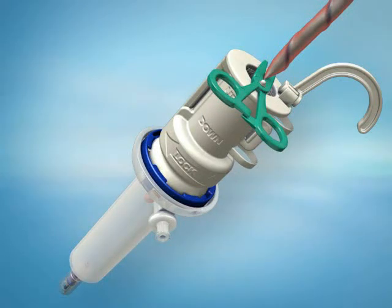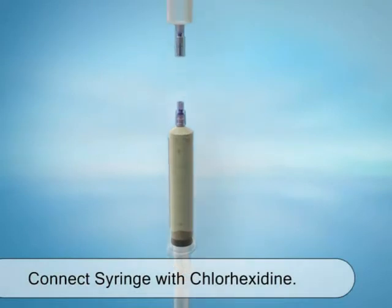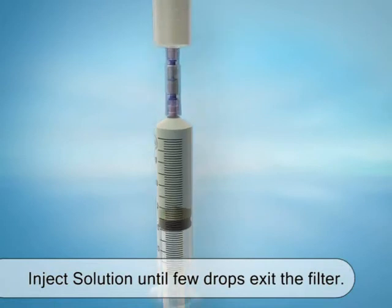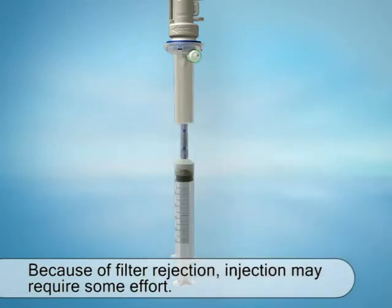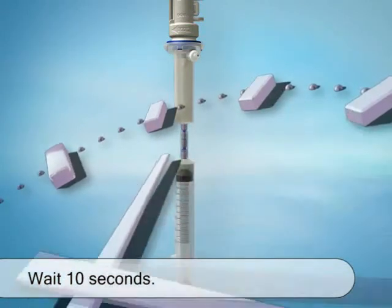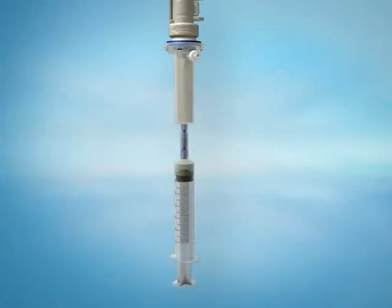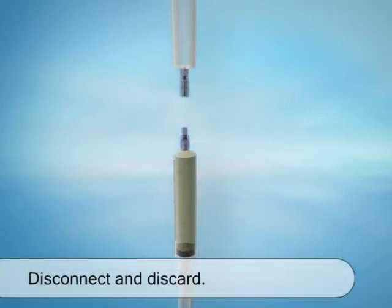Now we will disinfect the cord tip and chamber. Pick up the syringe with the chlorhexidine solution and securely connect it to the bottom of the device by screwing in the two connectors. Inject the solution until the clear chamber is completely full and a few drops exit the right-hand filter. Because of filter rejection, injection may require some effort. Now with the syringe still connected to the device, wait for about 10 seconds to allow the solution to disinfect the chamber and the tip of the cord. Next, drain all of the solution back into the same syringe. Disconnect the syringe from the device and discard it.